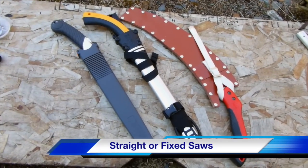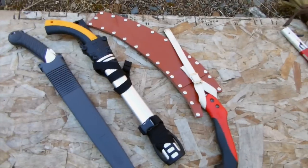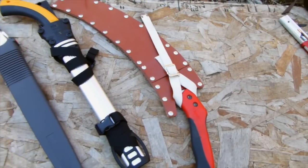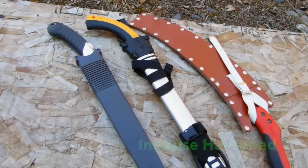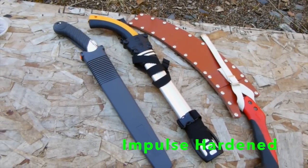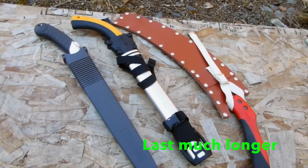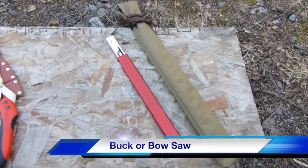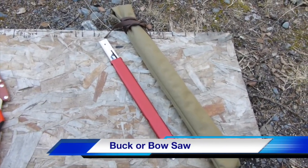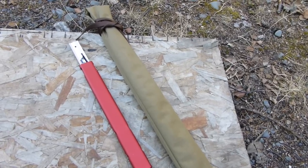The next category is the straight saw — this is an ARS and this is the Silky. Here's a curved Corona. I also want to note that some of these are impulse hardened, which means you can't sharpen them, but the benefit is they last two to three times longer than a non-impulse-hardened saw. We have the buck saw or bow saw, and we have the Severance saw, and we're also going to test Bob's Quick Buck Saw.